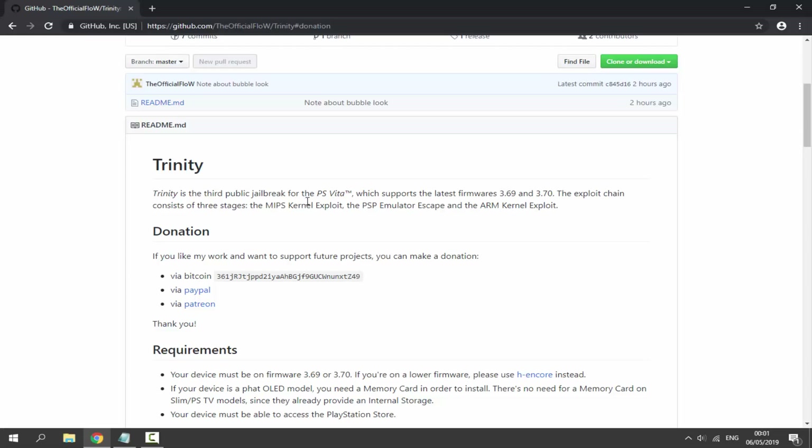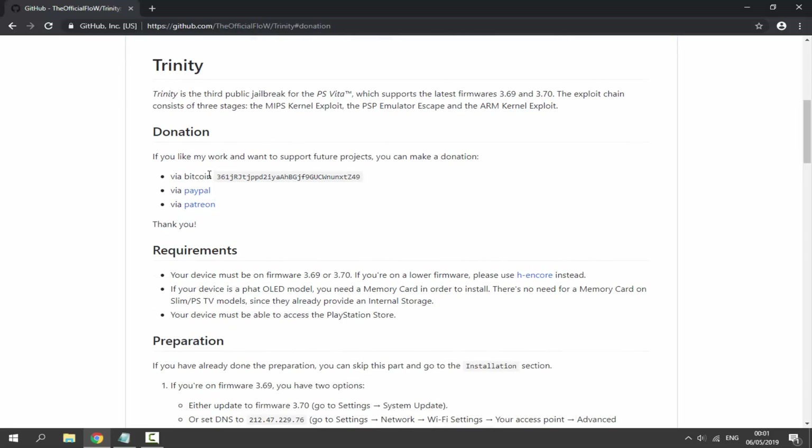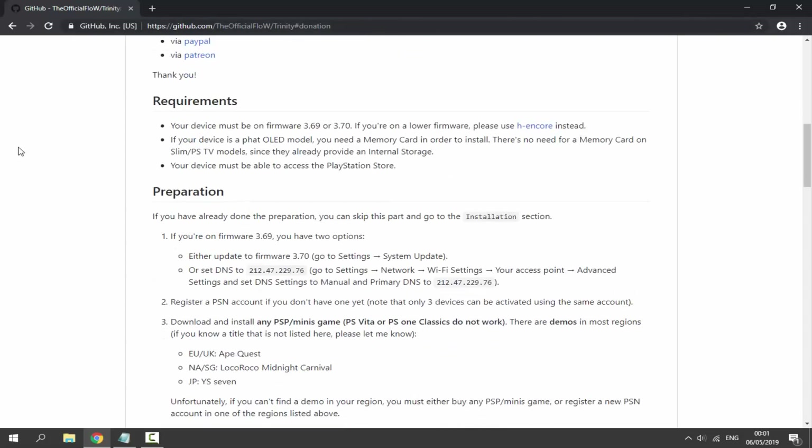If you like his work you can go and donate to him — his name is at the top of the official flow. Here are the requirements: your device must be on firmware 3.69 or 3.70. If you're on a lower firmware, please use HENkaku — I have videos for that over on my channel.